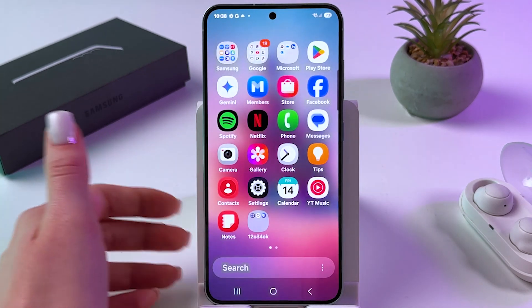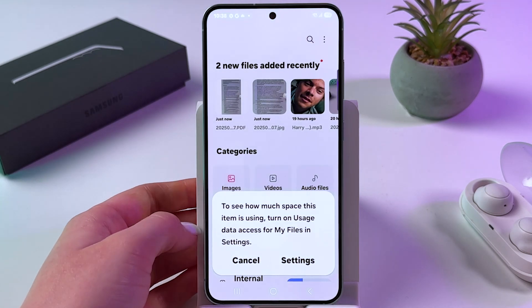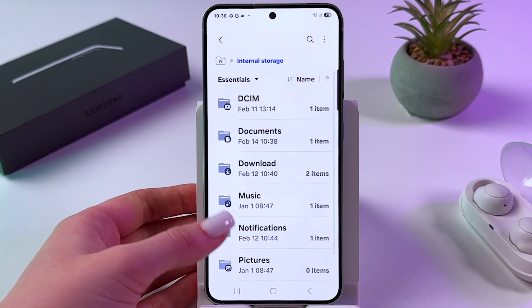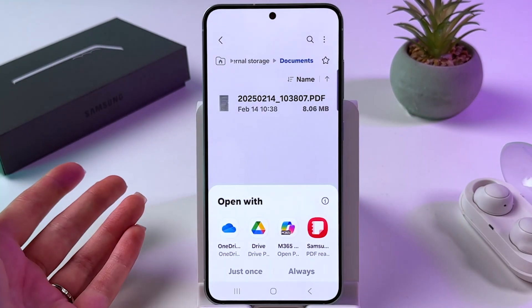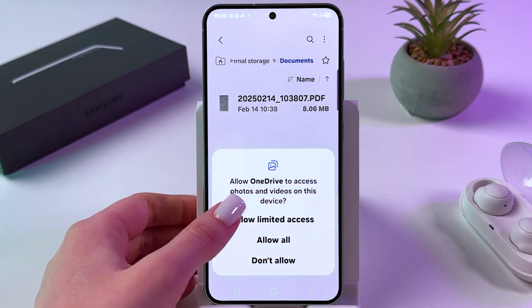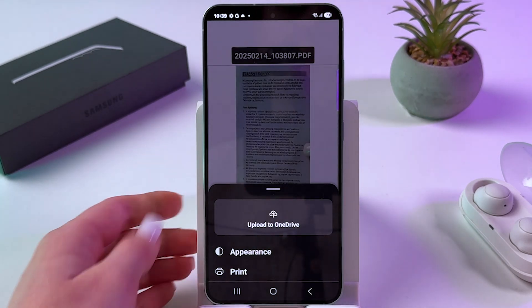After that, to find the file, just open the Samsung folder and choose My Files. In here, tap on your internal storage, then go into Documents, and here it is — saved as PDF. We can open it with OneDrive, for example, but we need to allow access as well. And this is how it will look.